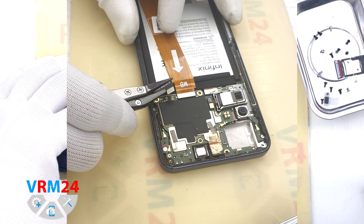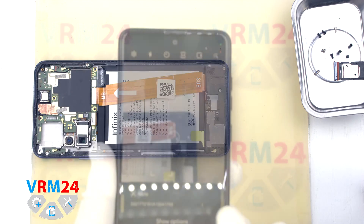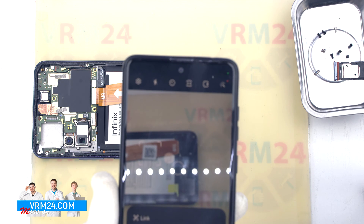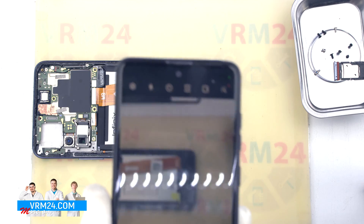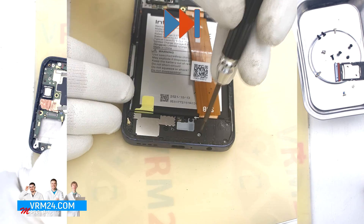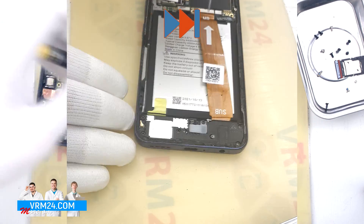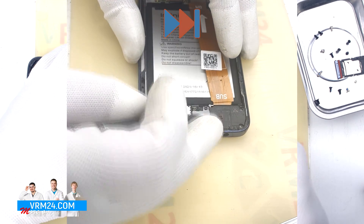After that we disconnect the battery connector with a non-metal tool. Then we move on to unscrewing the screws at the bottom — the screwdriver is the same 1.5 mm Phillips. The screws are also different from each other, so we recommend placing them on a special surface in an easy-to-remember order. They can also be photographed before unscrewing. If the screws get stuck, we use tweezers.